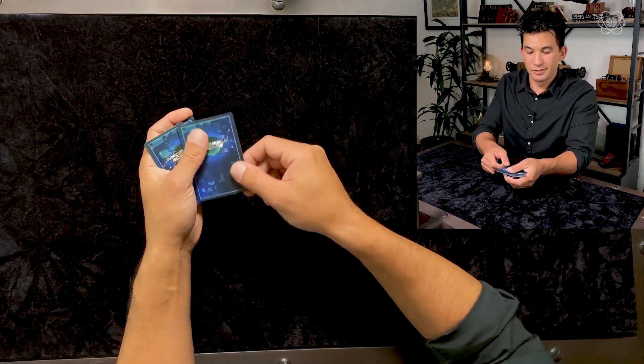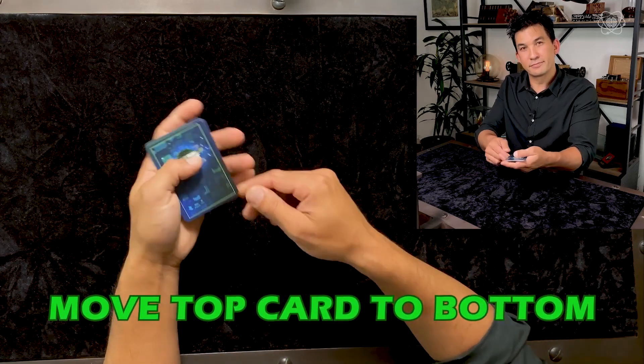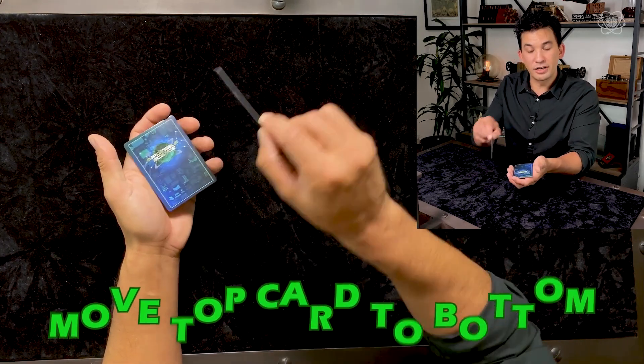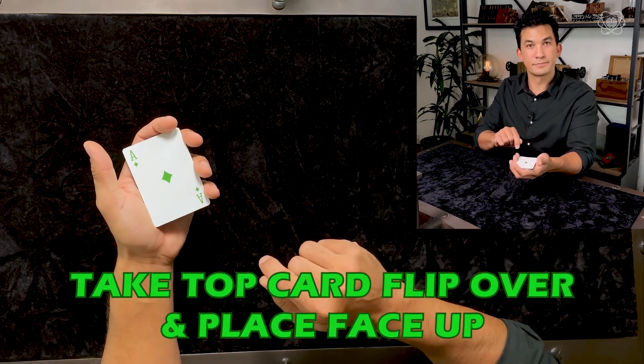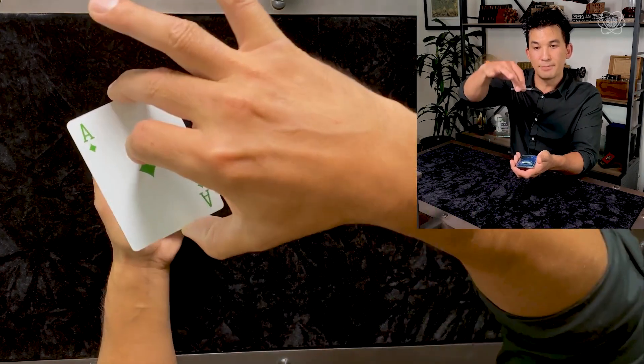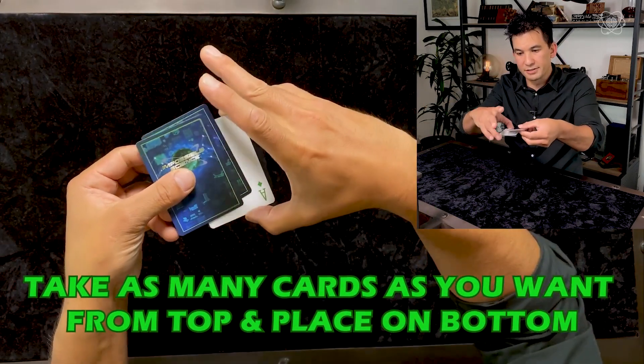Take the top card and place it directly onto the bottom. Take the next top card and turn it face up. Now, I need you to cut the cards on your side of the screen — take as many cards as you want from the top and put them directly onto the bottom.